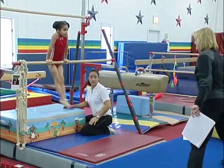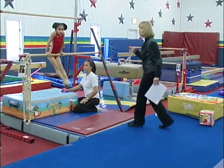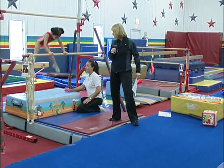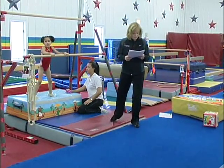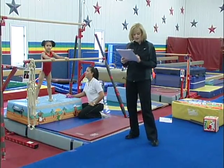Now straddle stand — Audrey looks like this. So can you do that for me? Yes. Now what's that leading up to? Cast to sole circle dismount. That's right, exactly what I wanted. Cast as far back as you can — the mat behind you died.